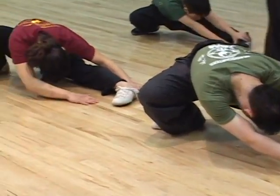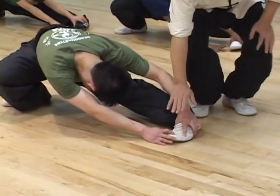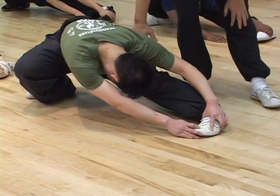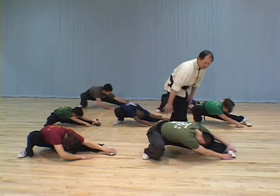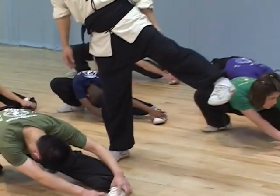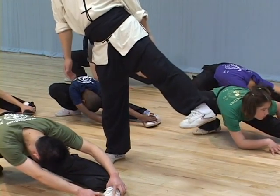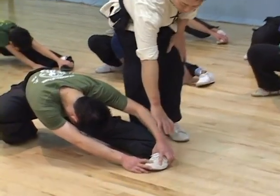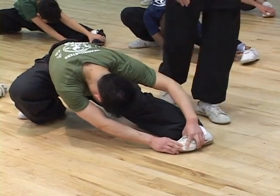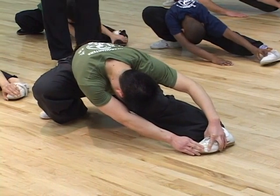This stretch is very similar to the last one, but the difference is now the front foot is really flat. When it's flat, you can see the emphasis on this part a lot. Everything else is exactly the same, only this part. It's very important in the long feet style that when you kick, a lot of times you use a flat foot. You also try to bend in as much as you can to stretch the entire ankle area, especially the side area of the ligaments and tendons.